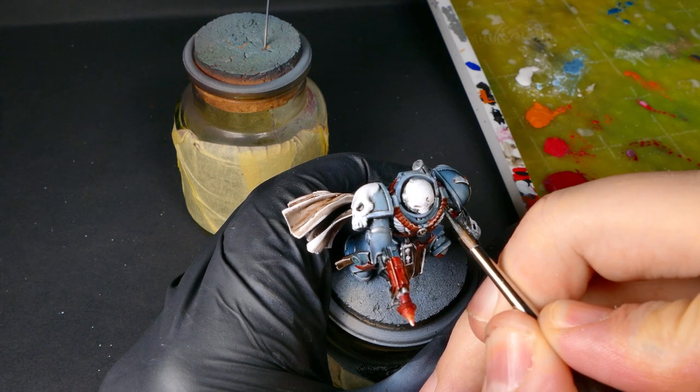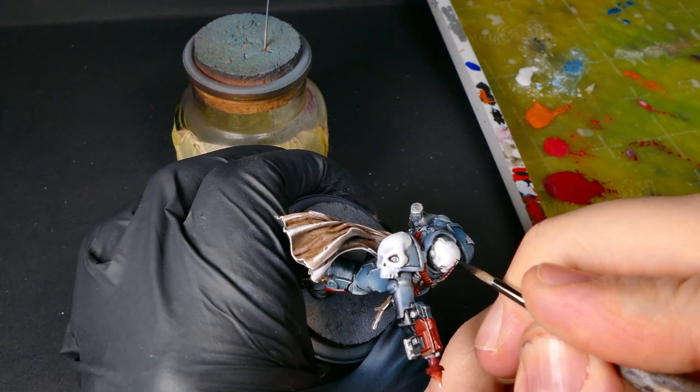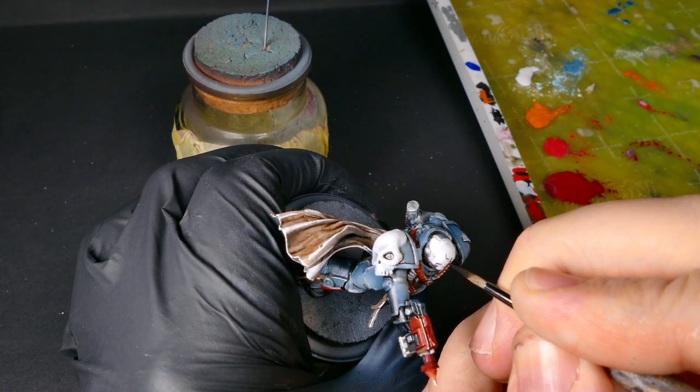I wanted to come in and make this skull a little bit more interesting, so I watered down my black and started painting some cracks onto it. It's not difficult — it just takes smooth flowing paint and a steady hand.